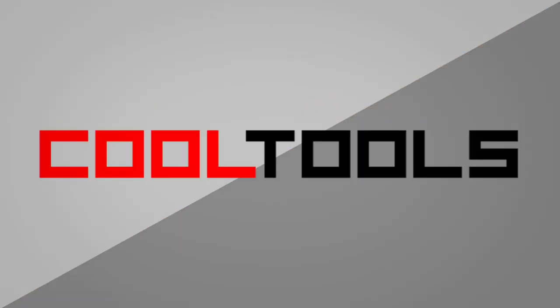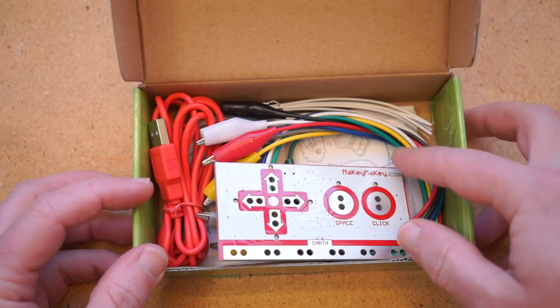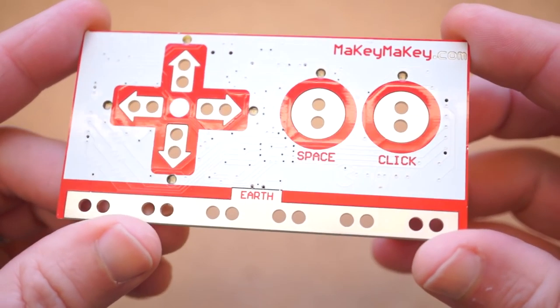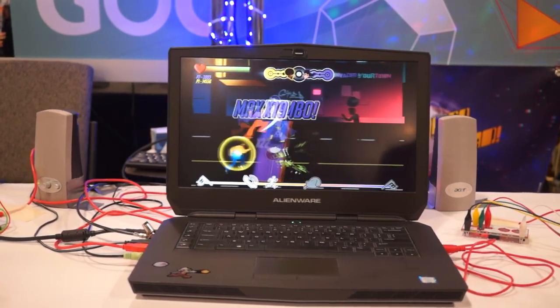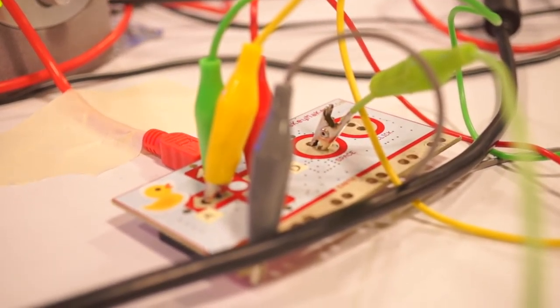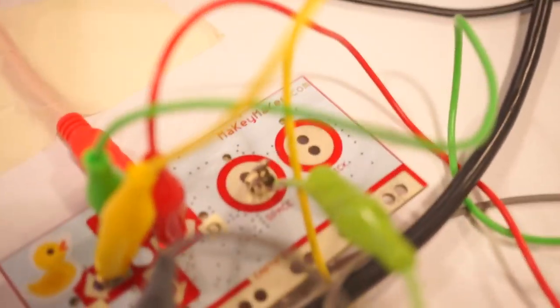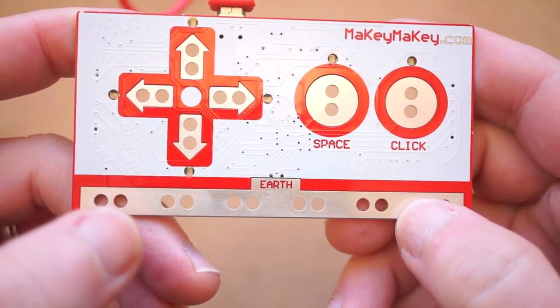It's time for another cool tool review. This time we're going to take a look at the Makey Makey Kit, which sells for around $50 on Amazon, and with it you can interact with your computer using everyday objects. If you haven't heard of the Makey Makey board, it's been around for a few years and has become a staple of the STEAM Educator Toolkit. But what I've only just learned is that it's also a very popular tool for game developers who want to quickly prototype unique game controllers. The genius of this board is that there's no setup or programming required — you just plug it into your computer using the included USB cable, and it basically acts as a very limited keyboard.